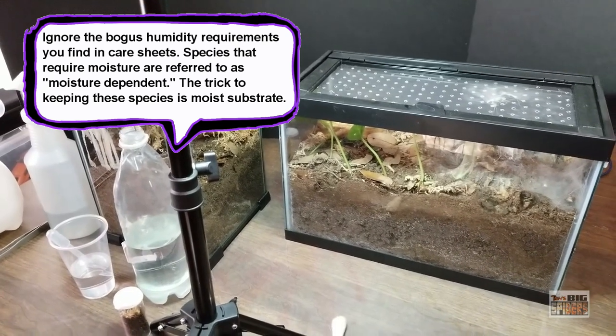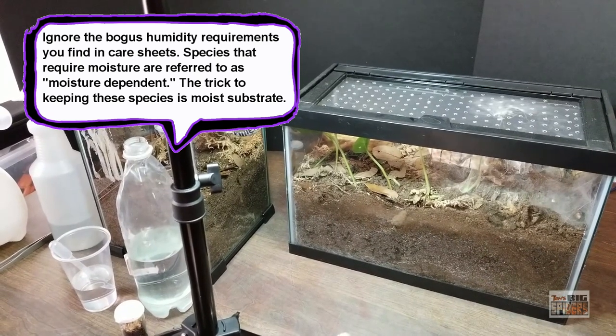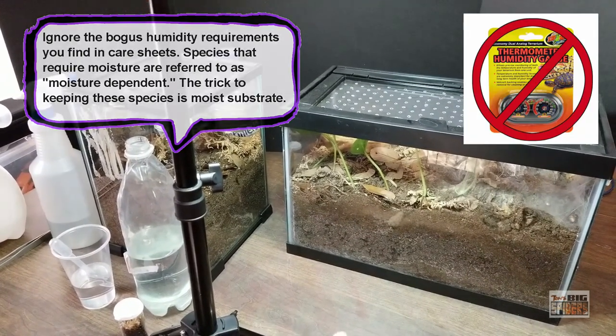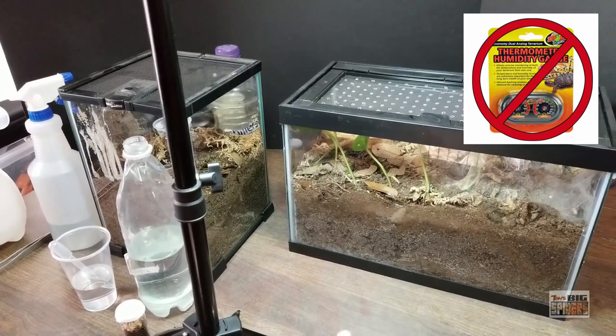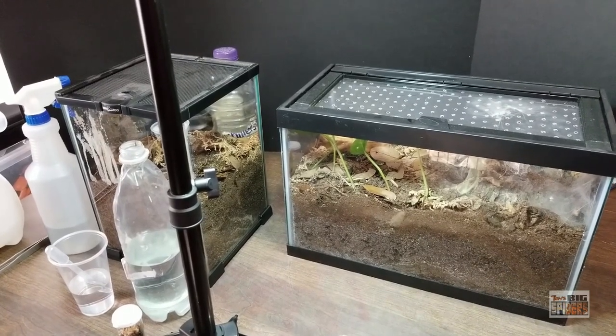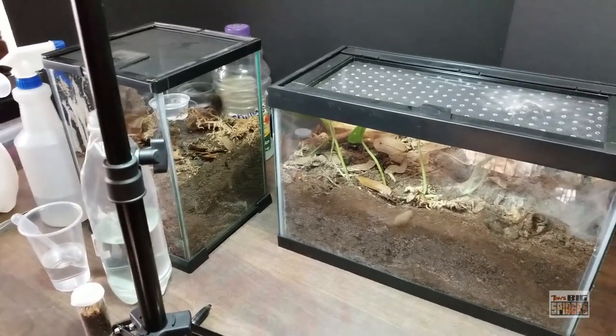Humidity is considered to be a dirty word in the hobby because of all the care sheets out there that put arbitrary humidity requirements. A lot of folks end up buying those cheap Zoo Med hygrometers and stick them inside the cages to try to measure humidity. I have done that exactly once in my life, very early on. Since then I've kept 120 species and never monitor humidity inside the cages.